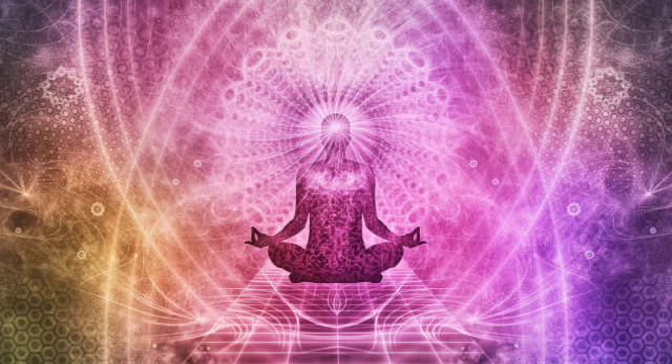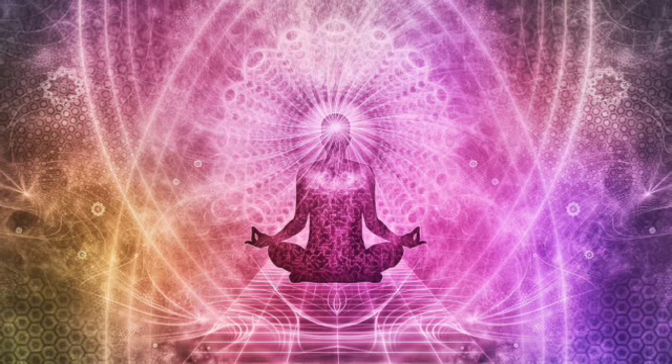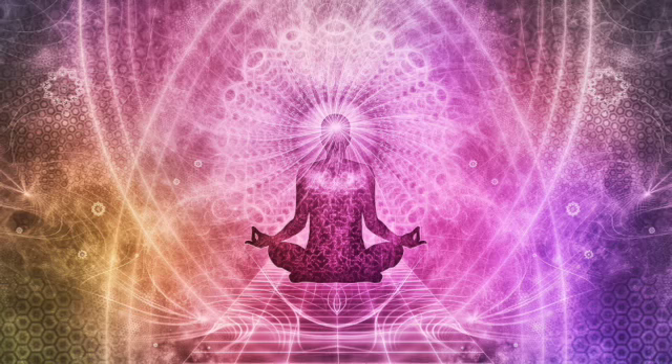If you have time, you can continue this again. Do another round of 4 breaths or more, or continue to sit in meditation, or continue to move about your day. Thank you for practicing.